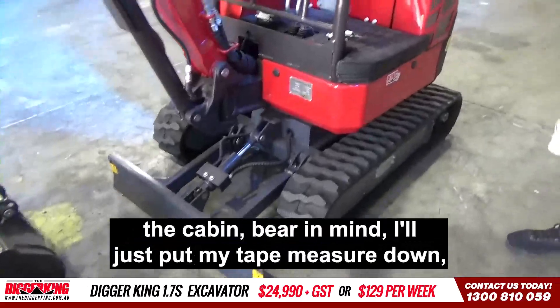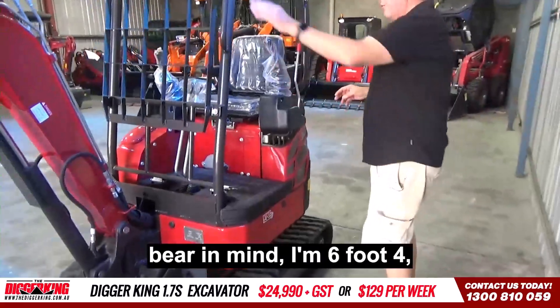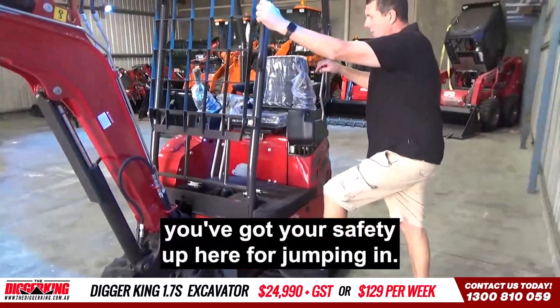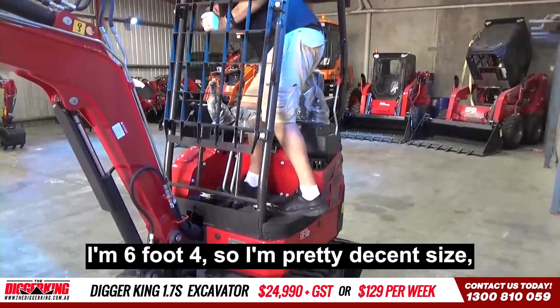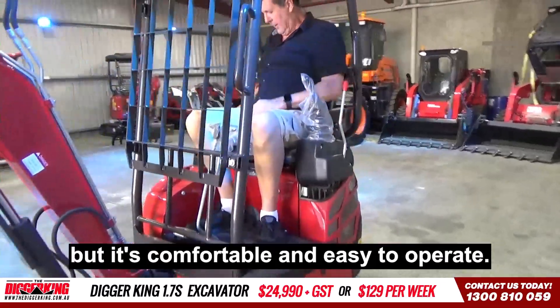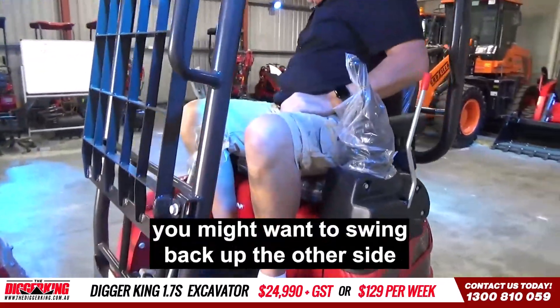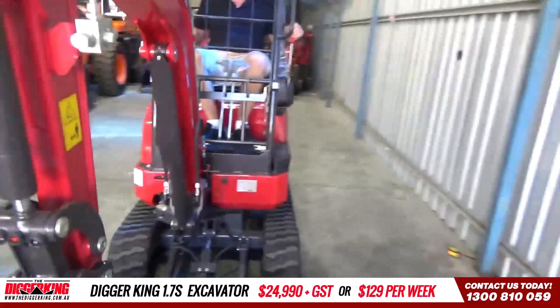The cabin — bear in mind, I'm six foot four. So as far as the cabin goes, you've got your safety up here and jumping in. I'm six foot four, so I'm a pretty decent size, but it's comfortable and easy to operate. You might want to swing back on the other side so you can just see — I'm literally jumping all over the shop here.